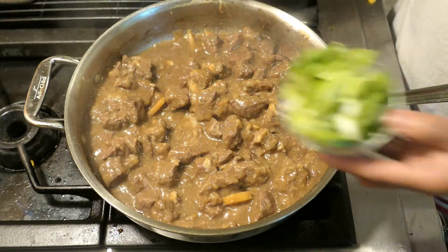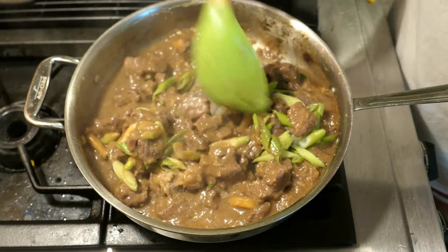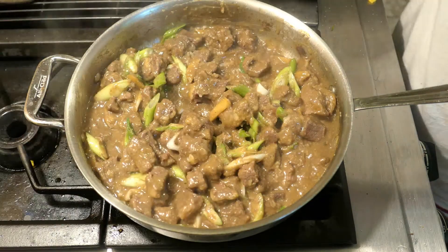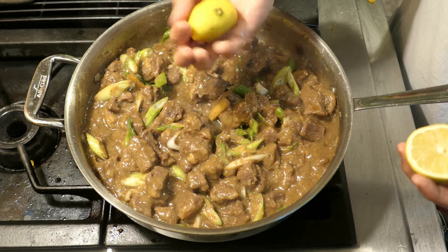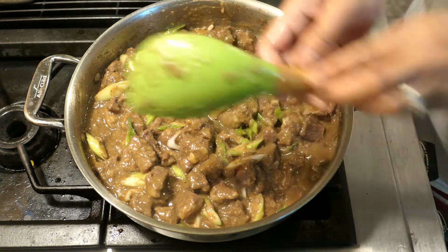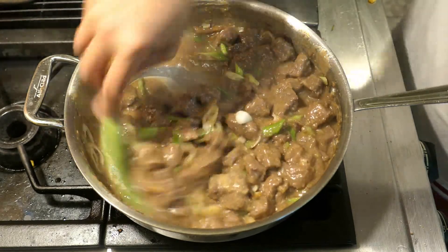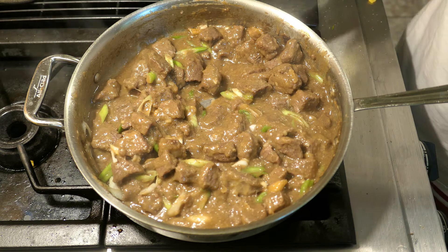Now let's add our green onions — just to add color. You can also garnish with some parsley or cilantro. Then I'm going to squeeze the rest of the lemon; I added some earlier halfway through cooking, and now I'm adding the rest. Just mix this until it's well incorporated. And that's how it looks — I'm going to turn up the heat and start plating because I'm hungry!